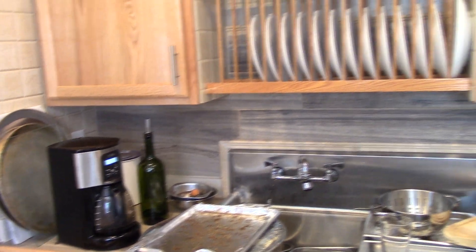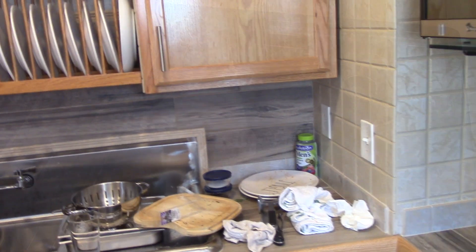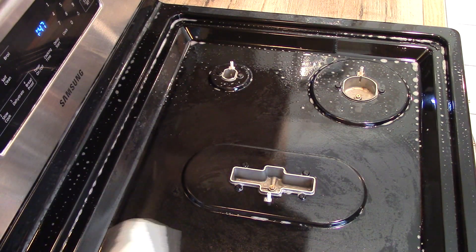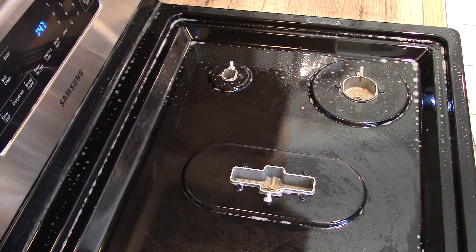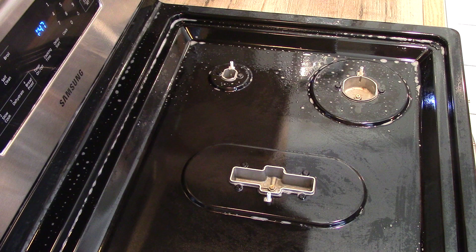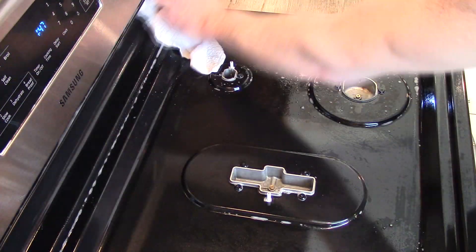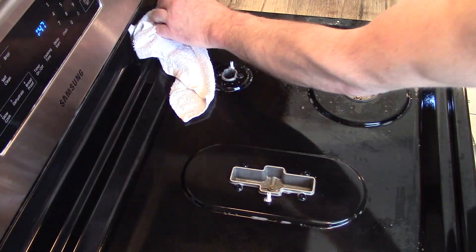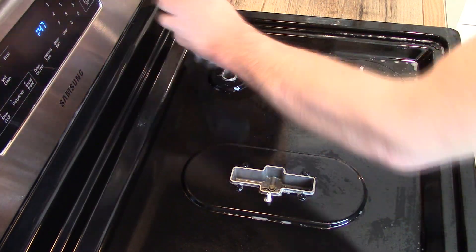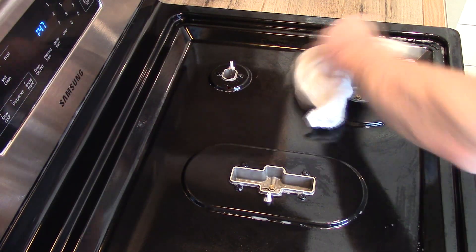Looks like I have some cleaning up to do. I find that Mr. Clean diluted with some water works best, and if you have some tough spots just spray a little bit of oven cleaner on your washcloth and usually that comes right off.